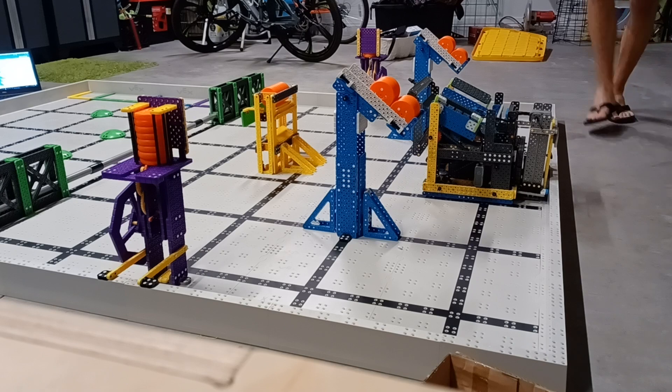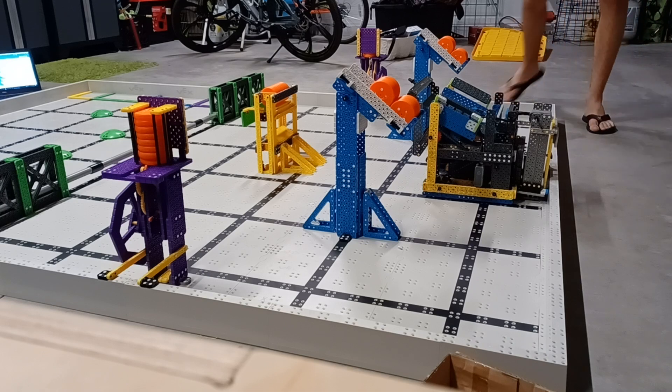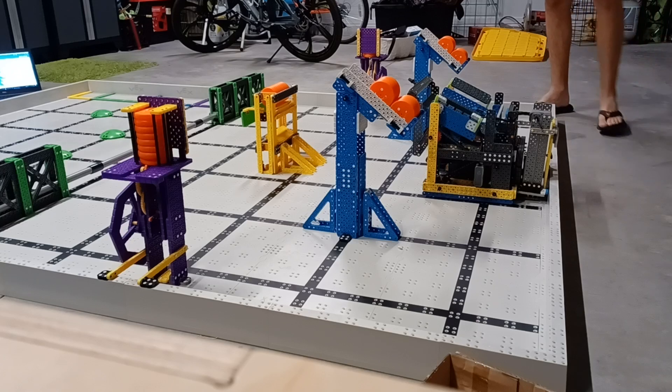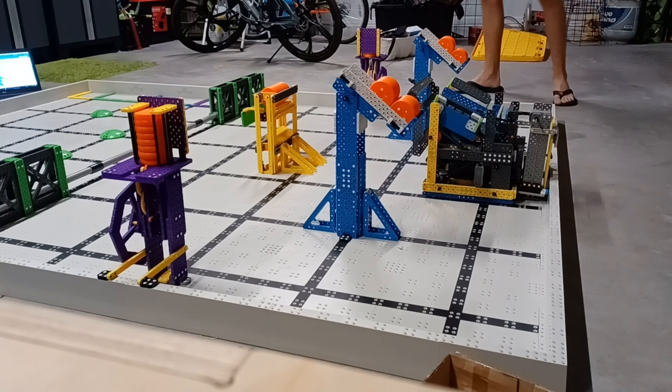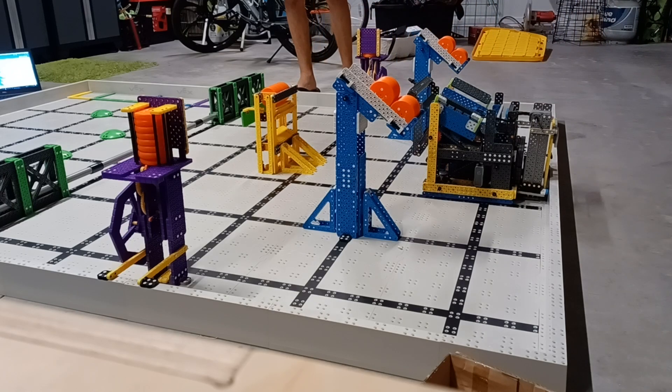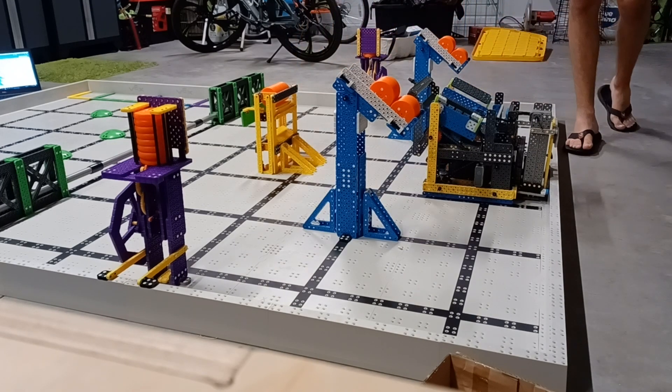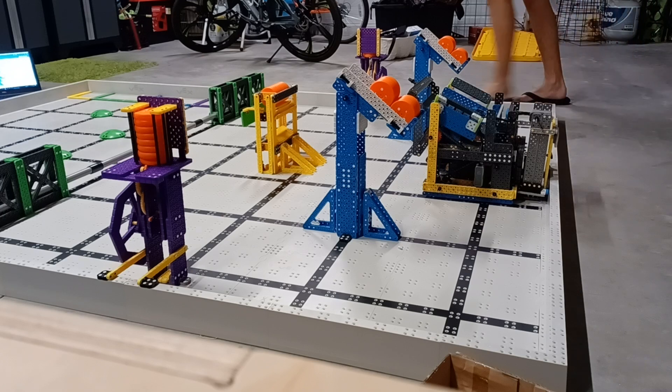This is our robot. It's still a work in progress. As you can see, we have no motor — just an axle sitting on it. That's for classified reasons, of course. But it's operational. And we went to a competition last Saturday with a slightly different version of this robot.